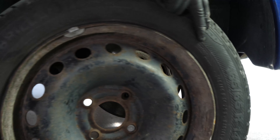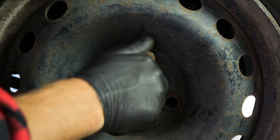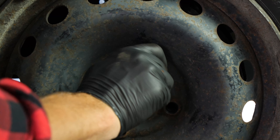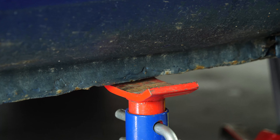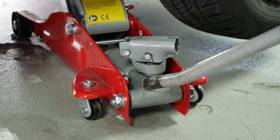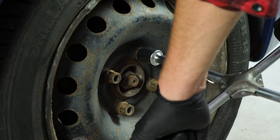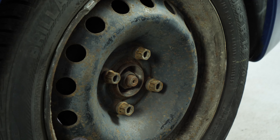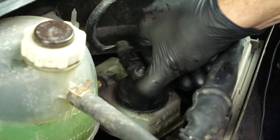You can now repeat the operation on the other side. Put the wheels of your vehicle back on and lower it to the ground. Before starting your car, don't forget to screw the brake fluid reservoir cap back in.